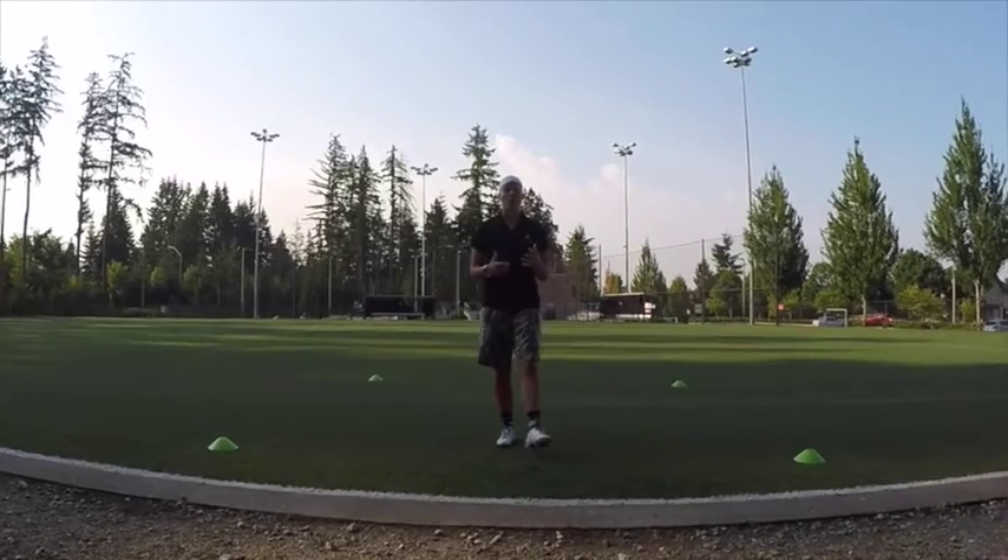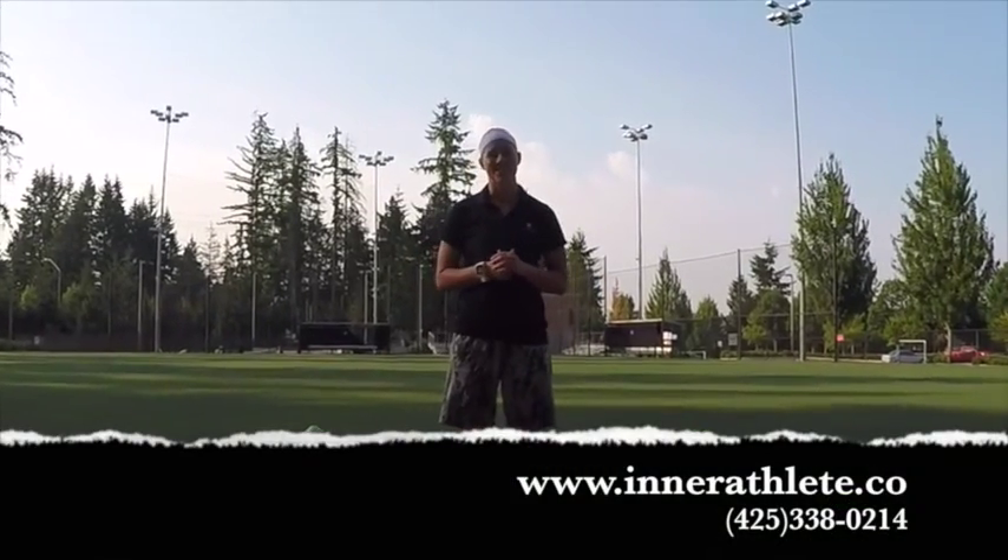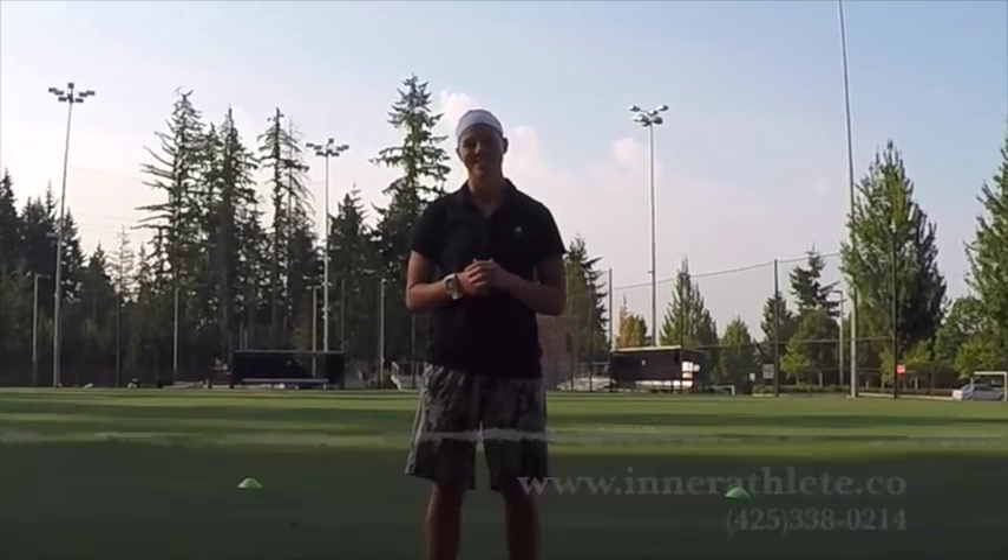If you're interested in learning more about what we have to offer here at Inter-Athlete Fitness Studio, visit us online or give us a call to schedule your free consultation. Thank you and we'll see you next week.